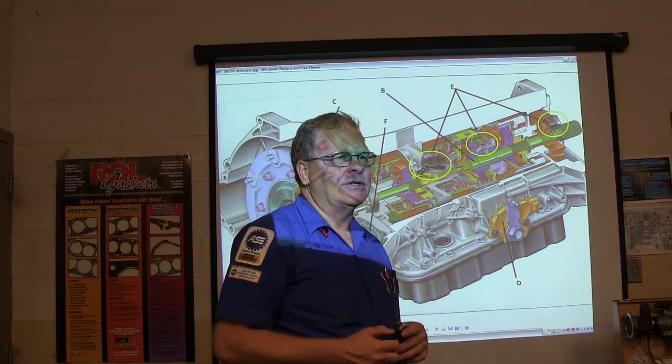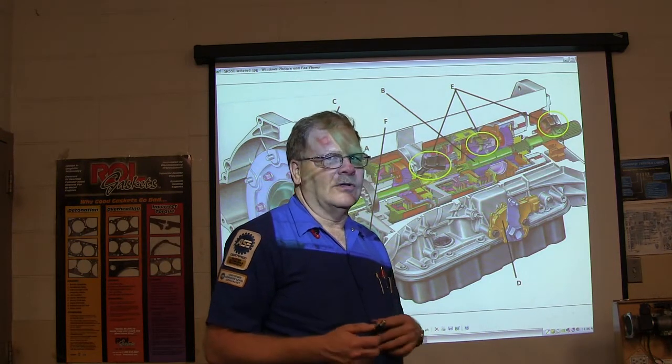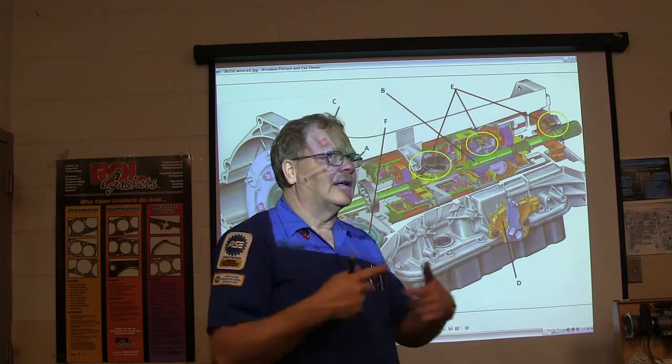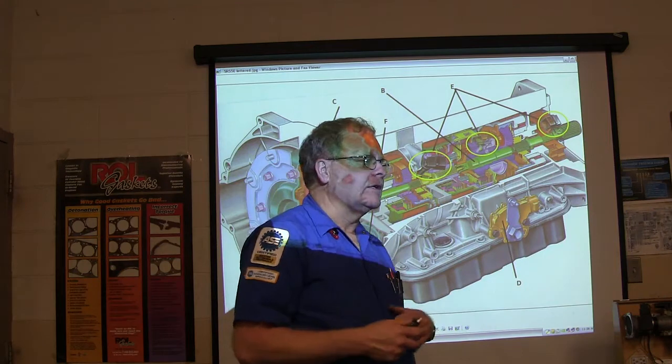I've got some animations I can't put on YouTube because they're copyrighted, and I'm going to show you a little bit later how planetary gear sets work. I've got some really good stuff on that.